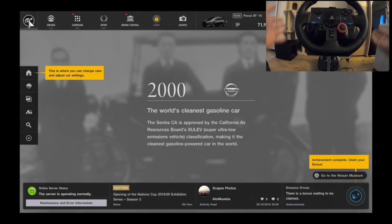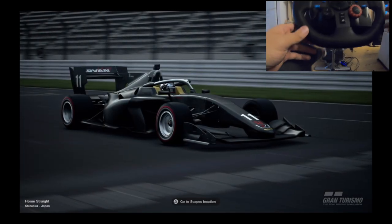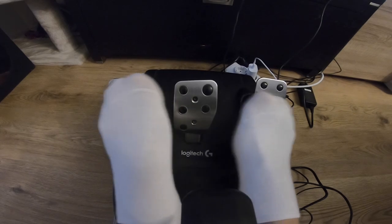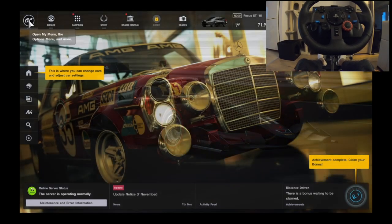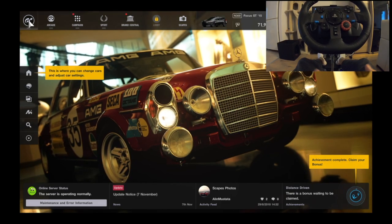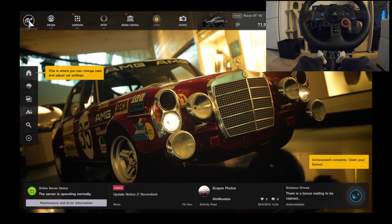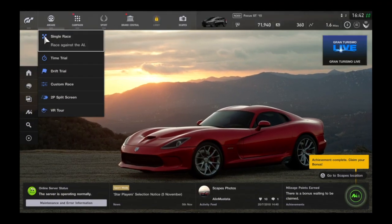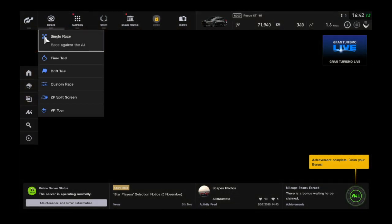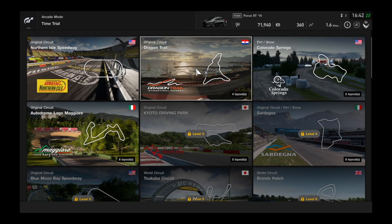And for this tutorial, we will have a G29 Logitech — really a great one. I start the recording of the pedals. This is the throttle, brake, and the clutch. First of all, it's very important to deactivate all the traction control of the car. I will show you exactly how you can do it. And it's important to take a rear-wheel drive car. I will take a time trial to make the demonstration of how you can make a burnout.